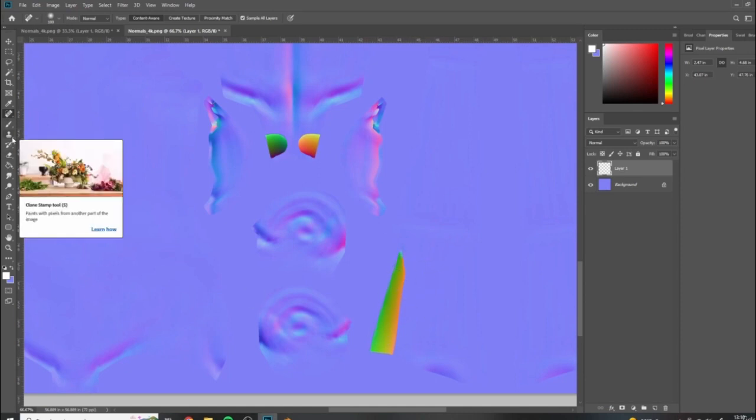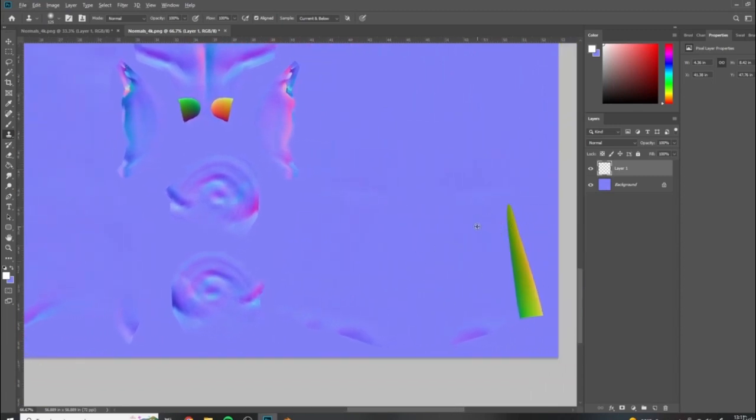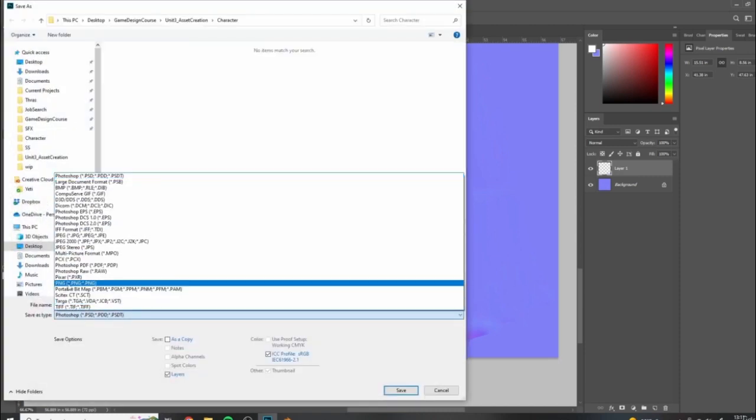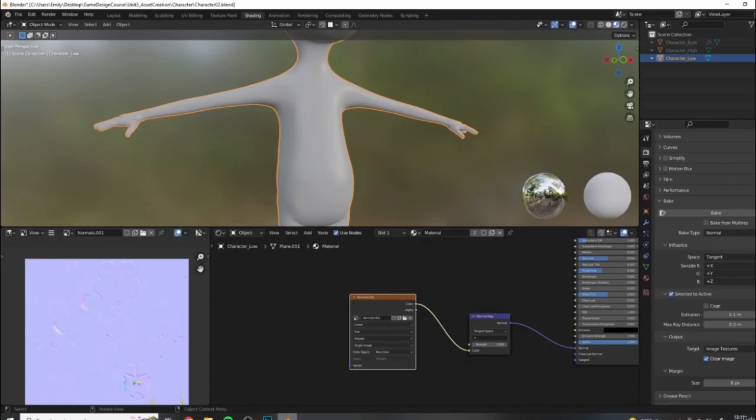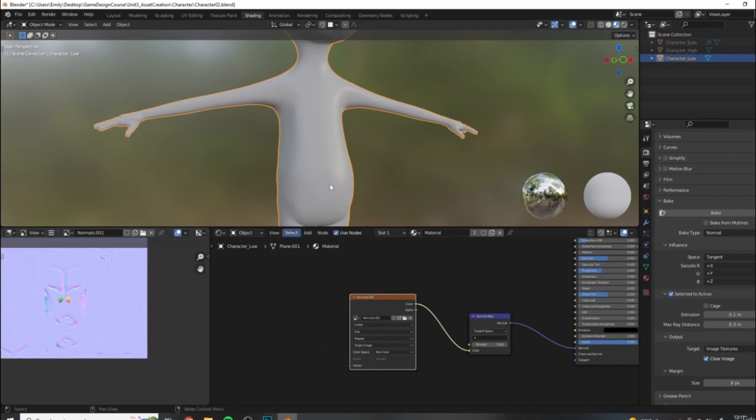For larger areas you may need to use the clone stamp tool - make sure it's set to current and below. With the clone stamp tool, press Alt to get your target selection, select an area close by, and start clicking to stamp out these errors. Do the same on the other side - this is the interior of the legs I'm fixing. Once you have these stamped out, save your edited image over the existing one, then in Blender come to Image and hit Reload. You can see those areas are now gone because it's loaded the updated image.